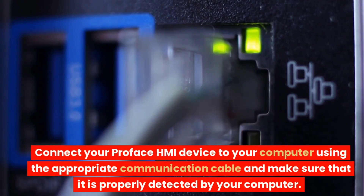Connect your ProFace HMI device to your computer using the appropriate communication cable and make sure that it is properly detected by your computer.